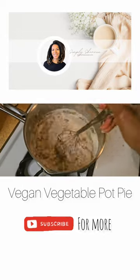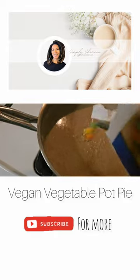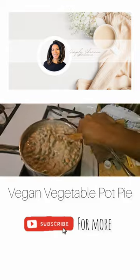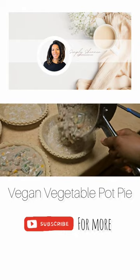Next you want to add your plant-based milk. Keep in mind that your roux will get thicker as it cooks. Next you'll add your mixed vegetables. Try to evenly pour your mixture into your pie crust.